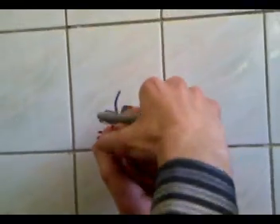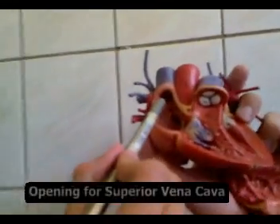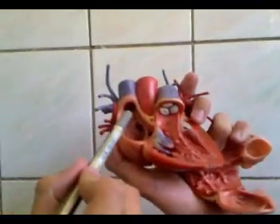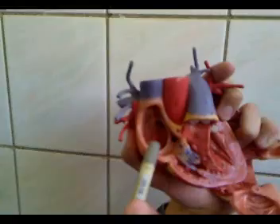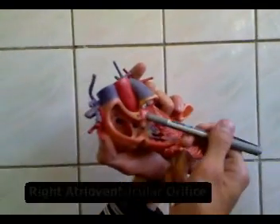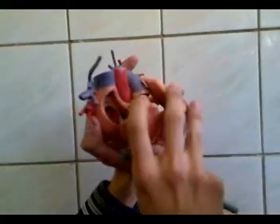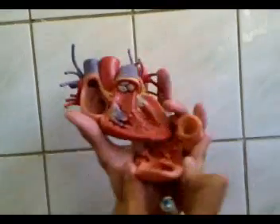If we open the right atrium, we see four openings: the opening for the superior vena cava, the opening for the inferior vena cava, the opening for the coronary sinus, and the right atrioventricular orifice. When you close it, this becomes an opening which is guarded by the tricuspid valve.